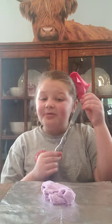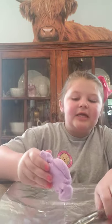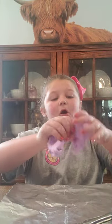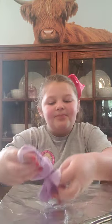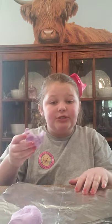You can have a butter knife, but make sure that you have an adult. It's kind of hard to rip, but you can rip it. You can cut it too, which I'm going to show you today.